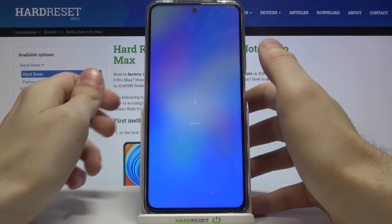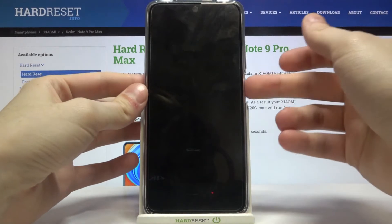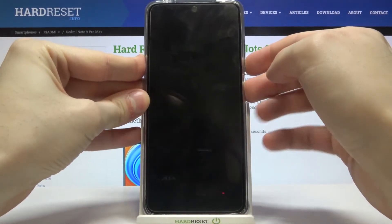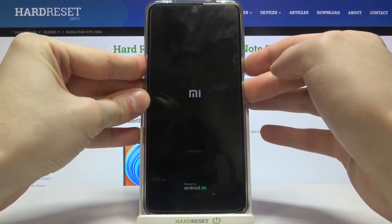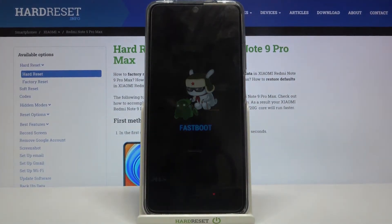After it turns off completely, what you have to do is hold down the combination of the power key and volume down for a few seconds like this, and that's how you enter fastboot mode.